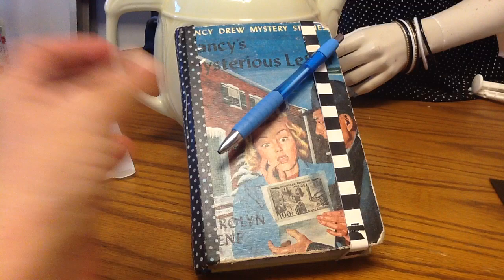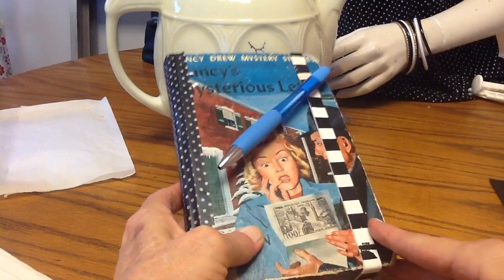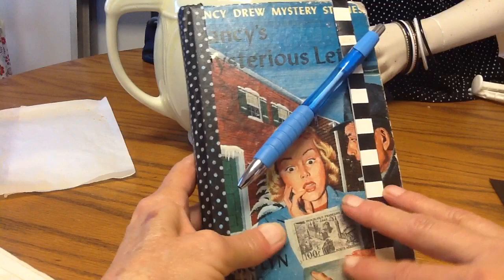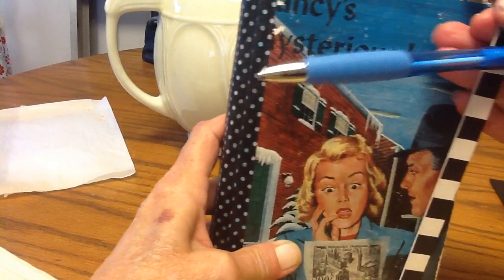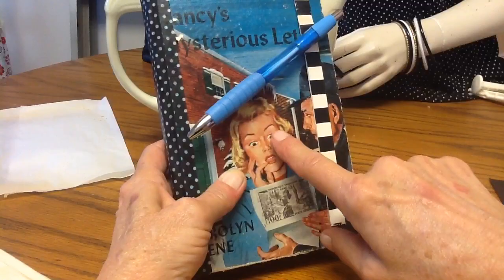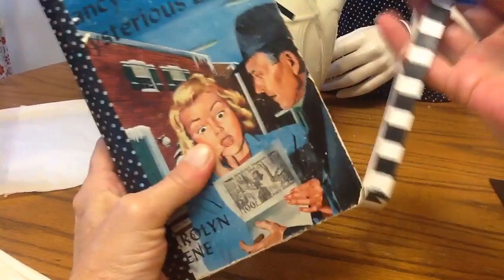Hey everybody, I wanted to do a quick video. I wanted to show you my Nancy Drew junk journal and what I'm using it for. I know a lot of you are probably all organized, but I'm not. When I'm watching videos and seeing stuff, I'll always forget who did it — I learned a technique somewhere but can't remember the person's name. So I decided to make a journal where every time I see a video and think I'm going to try a technique, I write down who it was and all that sort of thing.